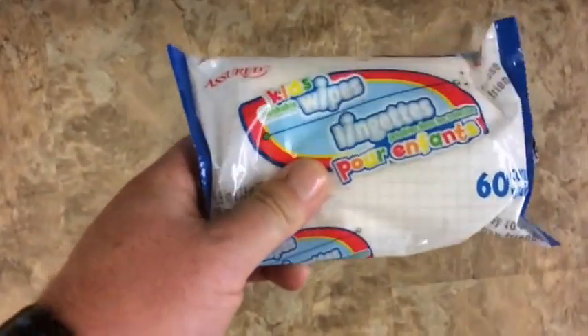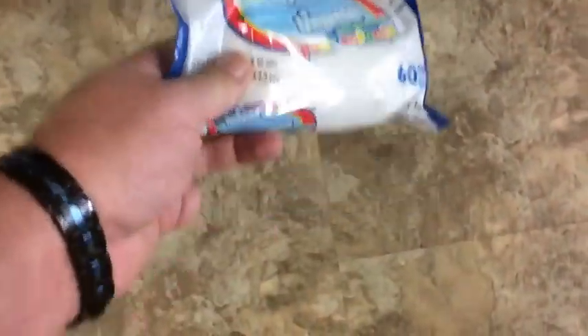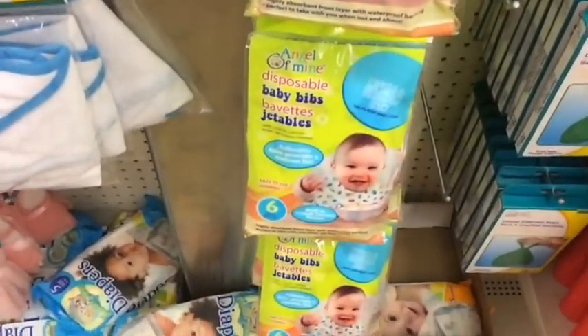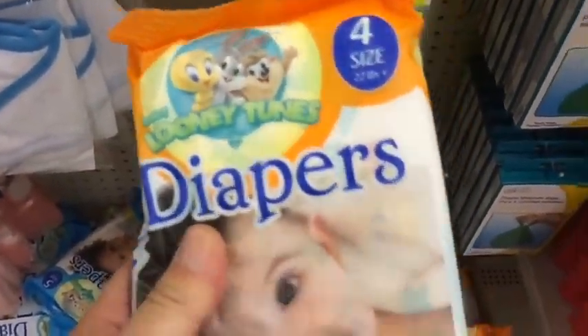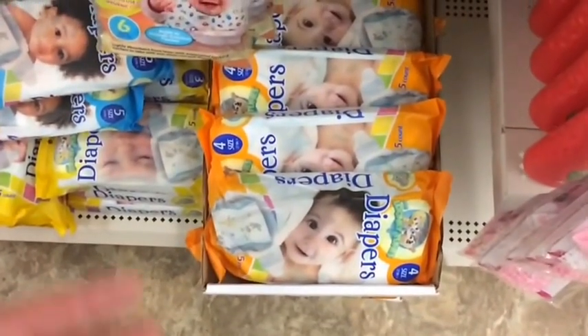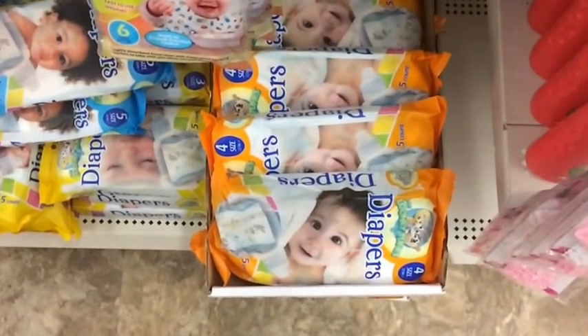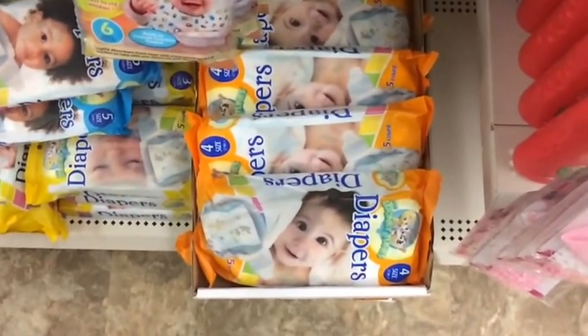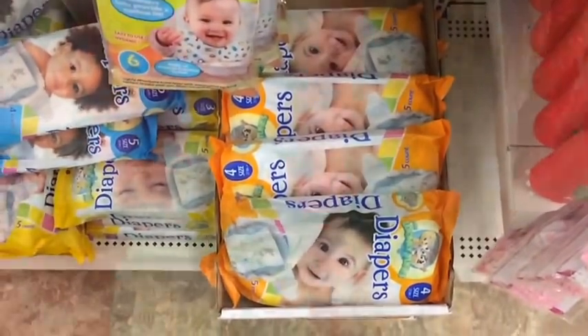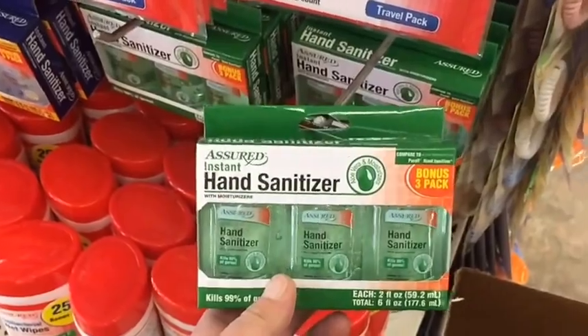Baby wipes definitely go in the bug-out bag — personal hygiene, everything else. Keep your hands and body clean. Baby diapers do what they're meant to do — they soak up liquid. If you've got a really bad emergency, put a diaper over or under a wound to soak up blood. For a dollar you get five of them — stick them in your medical kit. Antibacterial wipes and hand sanitizer in the bug-out bag.